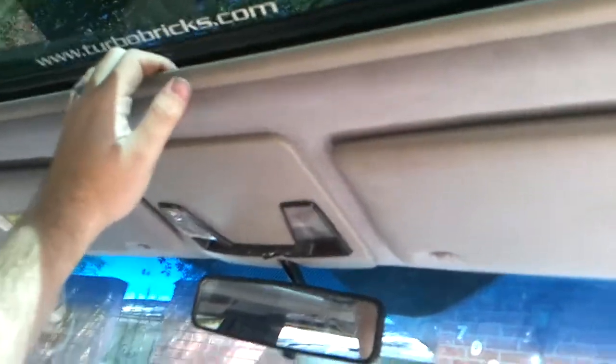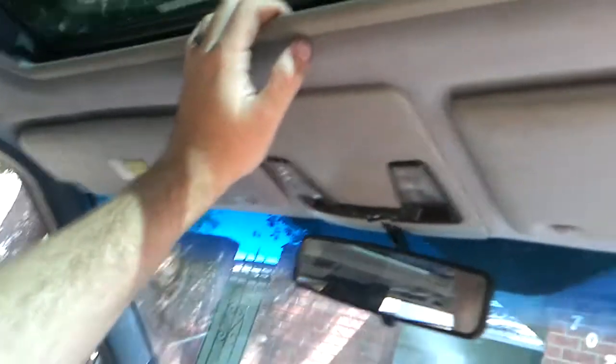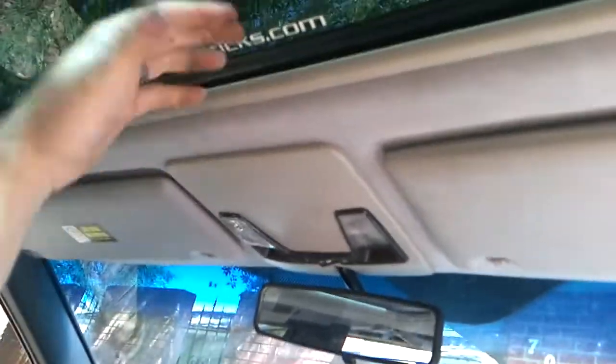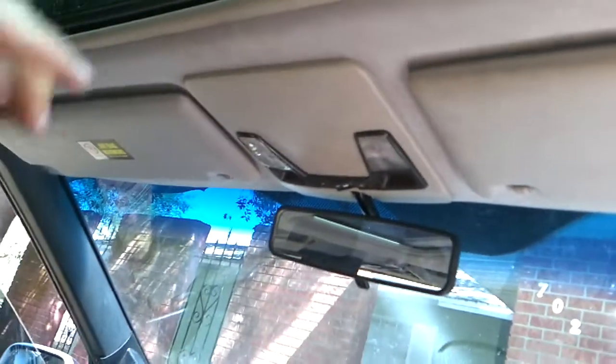Hi guys, it's Rob. I'm doing my headliner removal, so I figured I might as well go ahead and do a video of how to remove the sunroof trim. For those of you without a sunroof, you're lucky as hell, but I still don't like your car because I like sunroofs.